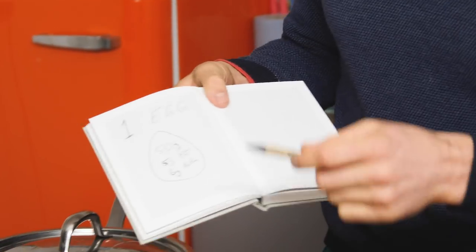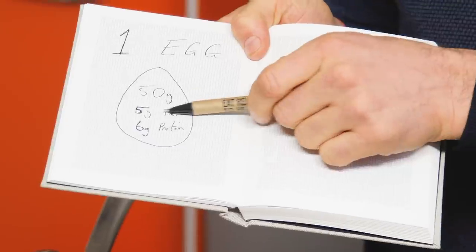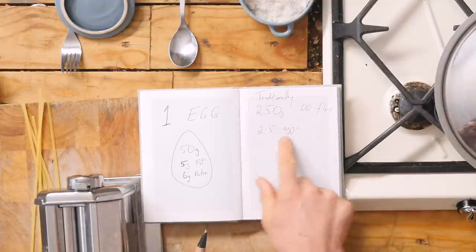One of the challenges is when you look at fresh pasta, the typical ratio is 100 grams of fresh 00 flour to one egg, and we want to make this eggless. One egg is typically 50 grams in weight. Of that weight, five grams is fat and six grams is protein. So what the egg brings to this dish is water, fat, and protein - which differentiates it from traditional pasta. Normal pasta is just water and durum wheat semolina flour, whereas fresh pasta uses 00 flour and an egg.